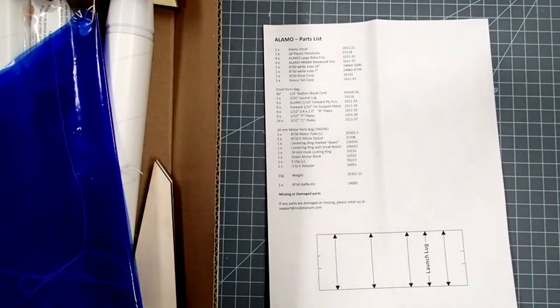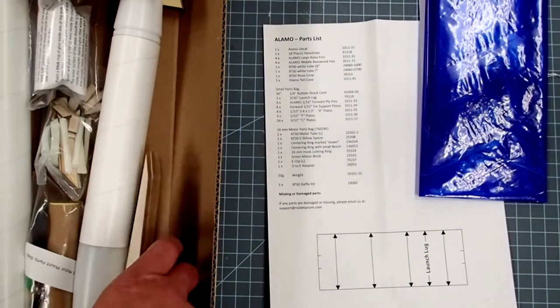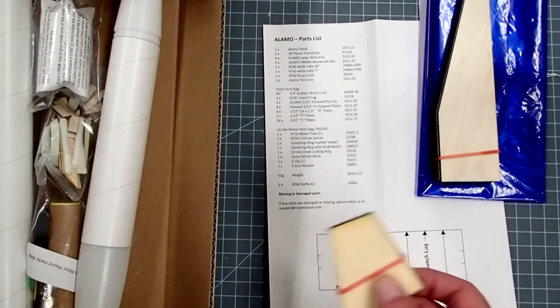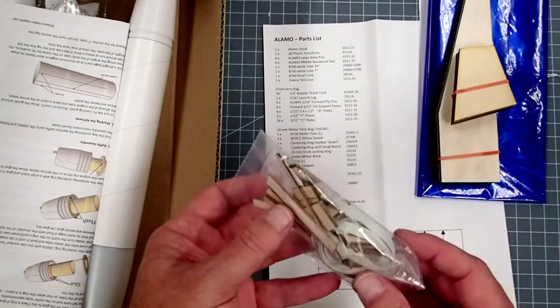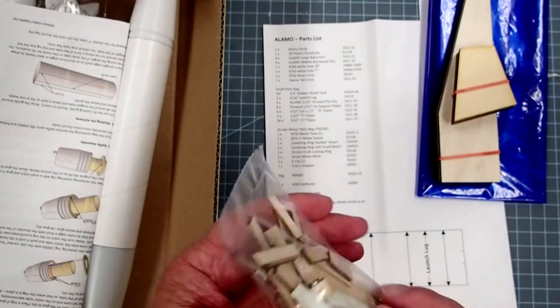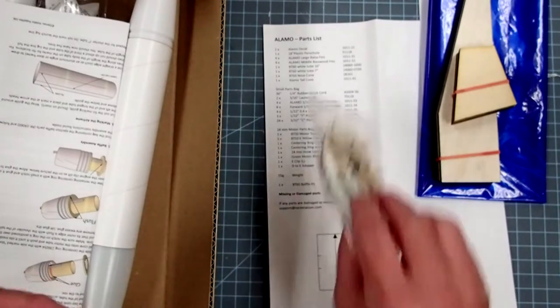As with every rocket kit, we want to make sure we have all the parts before we get started. We have a decal sheet — this was folded up inside the instructions so if you don't see it in the box, check there. A parachute, a set of main fins made out of balsa, another set of forward fins made out of basswood. And then we've got a little package of detail items — standoffs, fin attachments, and things like this that we would see in the real missile. There's also the shock cord and the launch lugs in here, so if you're looking for a small part and can't find it anywhere else, it's probably in this bag.